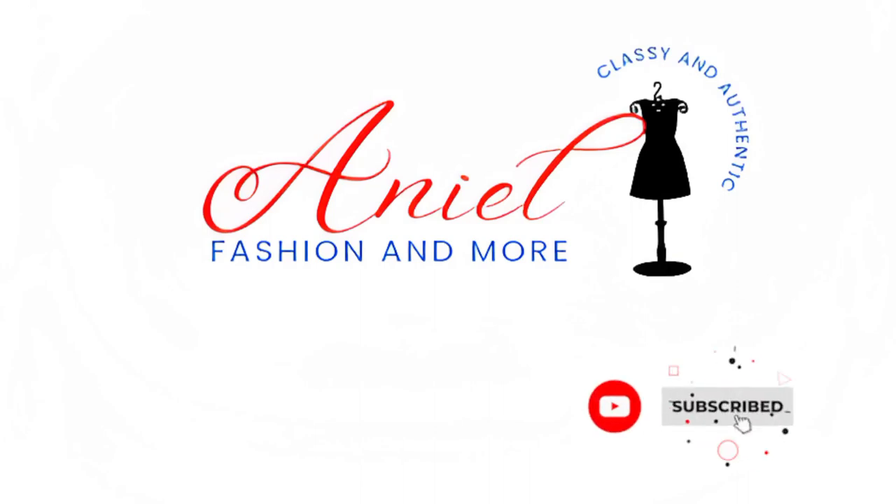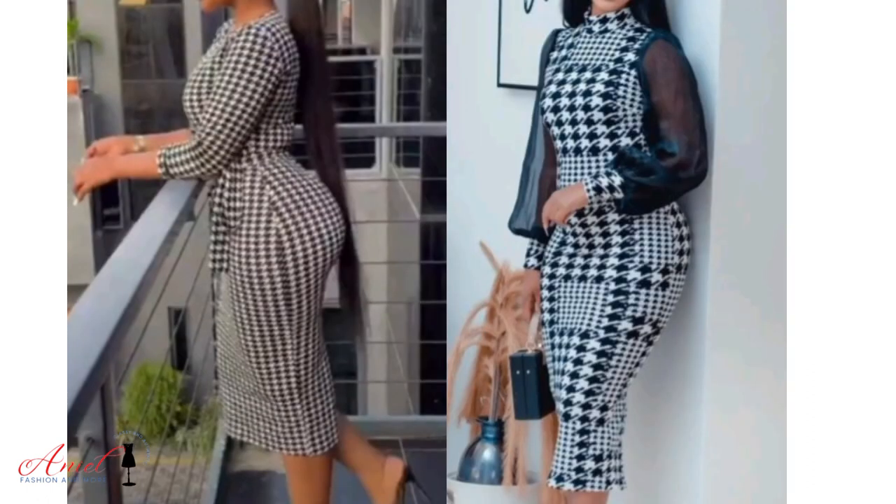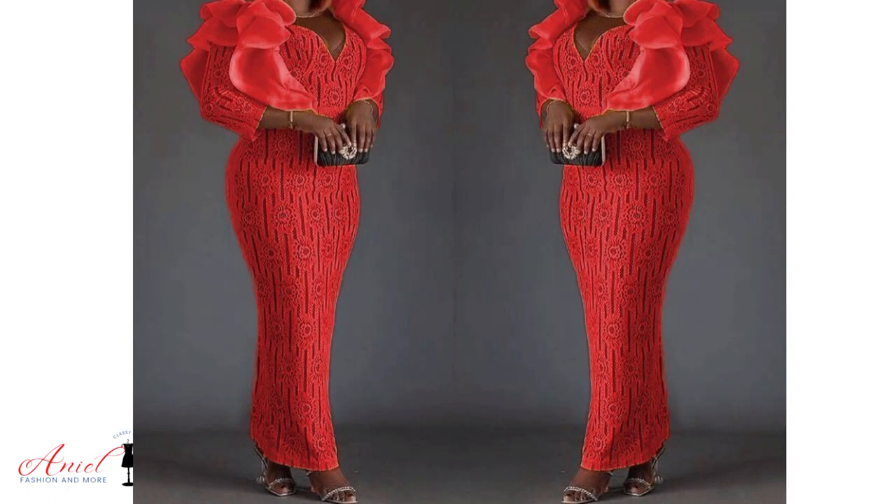Hi, great fashion people, welcome back to my YouTube channel. Thanks so much for always watching. Today we are going to be drafting a basic gown pattern with back and hip contouring method.